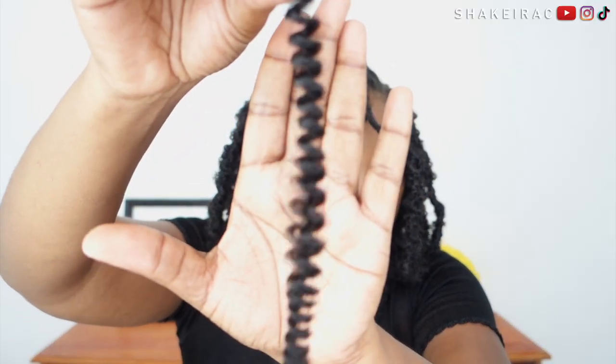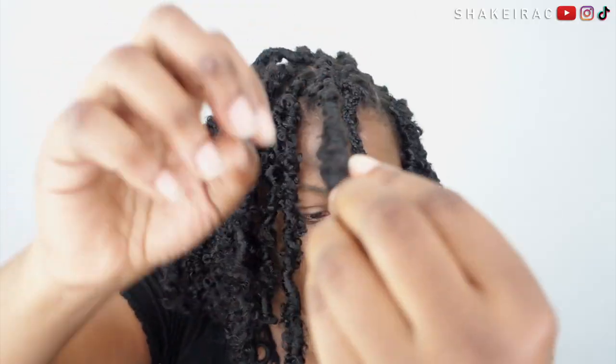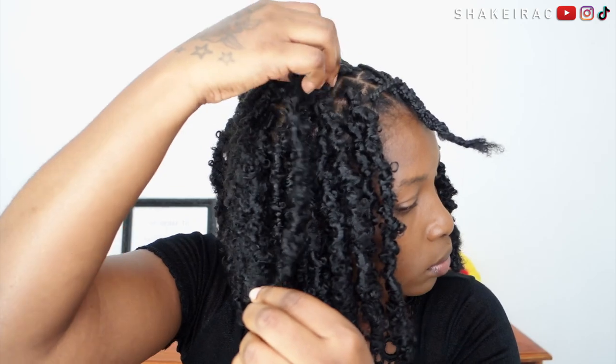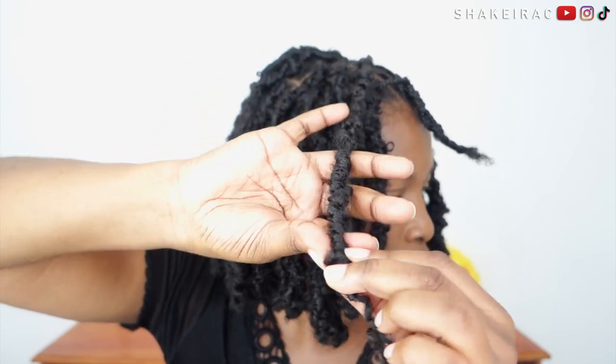The spring twist I'm using for this hairstyle is hair left over from a previous hairstyle. They are new, but because they are leftover I don't have the packaging to show you guys. Everything that I'm using will be in the description below so that you guys can purchase if you like.